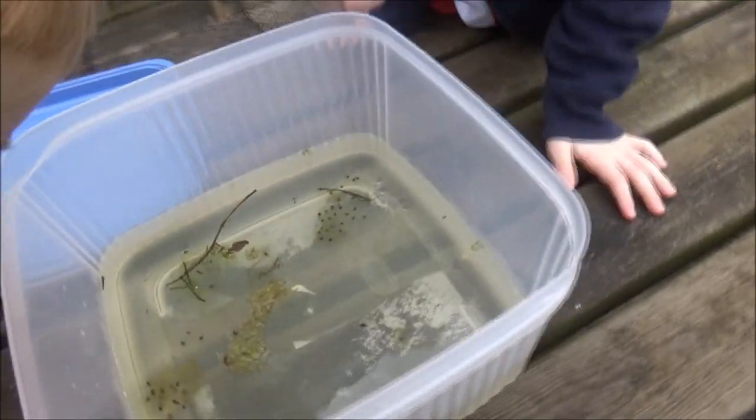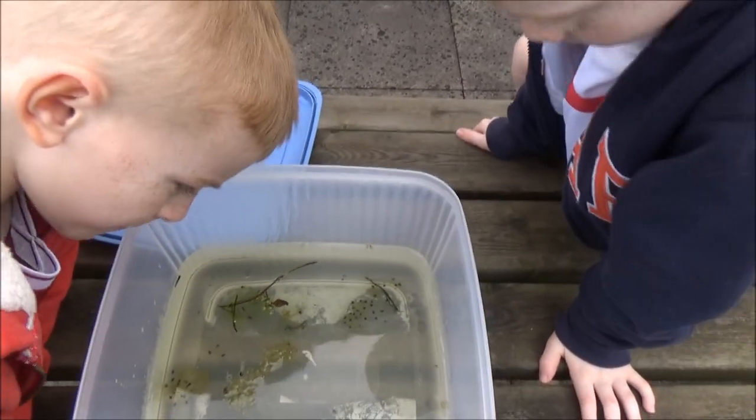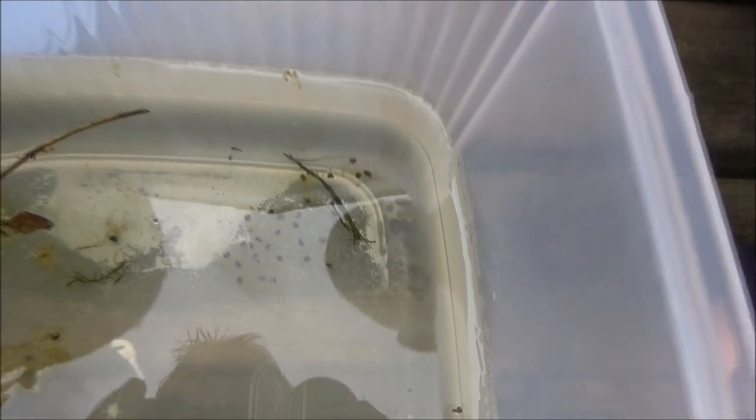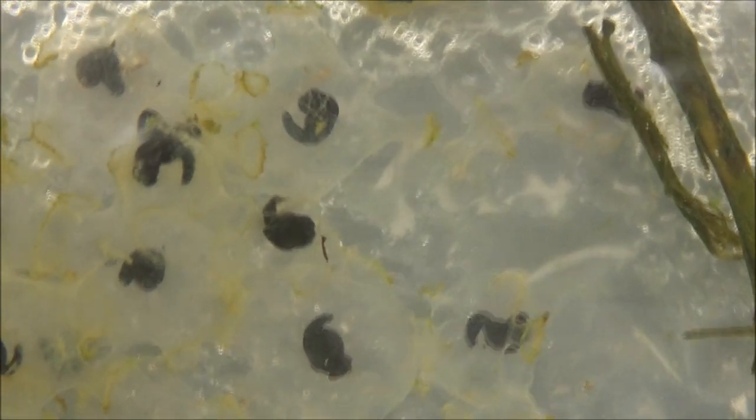Let's have a look. They're still quite the same — kind of hatching out. They're still quite small, but they're hatching out a bit more. Can you see anything moving? They haven't changed that much. They might have got a bit bigger. I think they've got more tails, don't you think? Yeah.